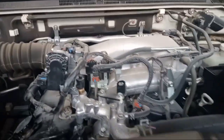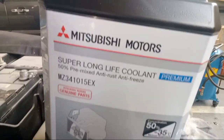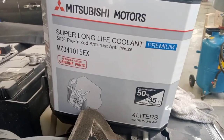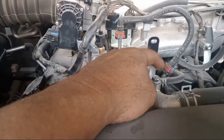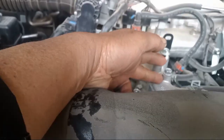So now, we're putting in the coolant — the Jeter. This is the coolant, and this is the part number, okay. First, make it open — open this one here.